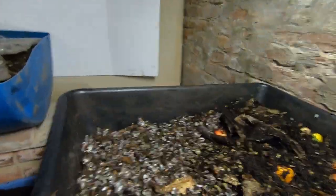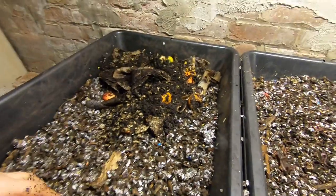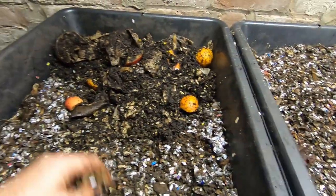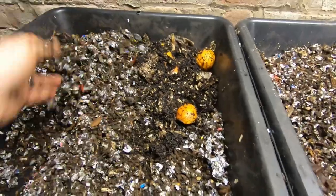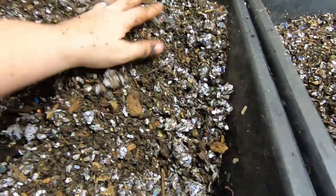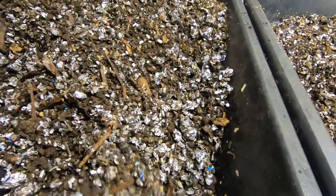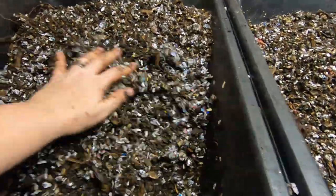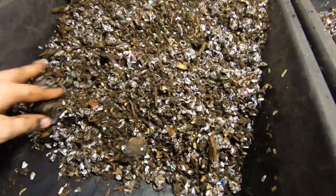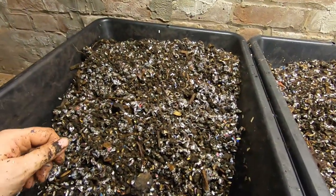I actually have one more bin that I need to do for an Earth Day present. Hopefully these guys will pick up some weight for me so I can make one more bin. These little wormies are going to go all the way to California, so I need to get that done before it gets too hot.